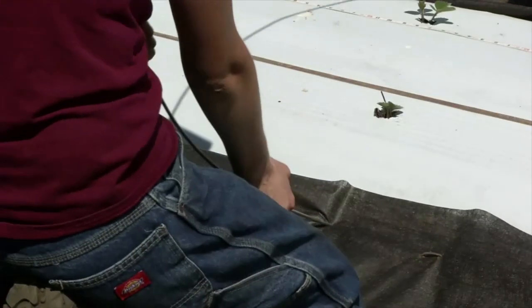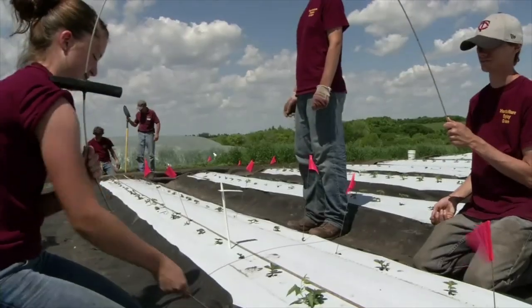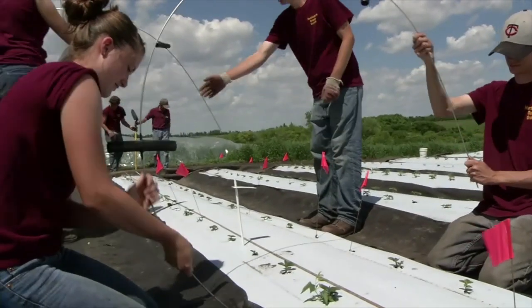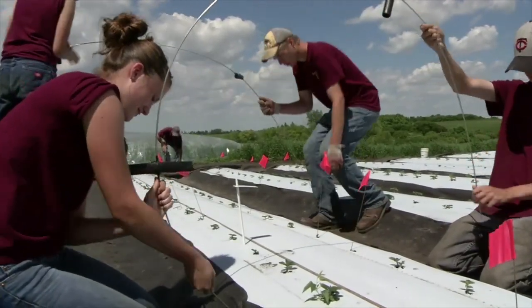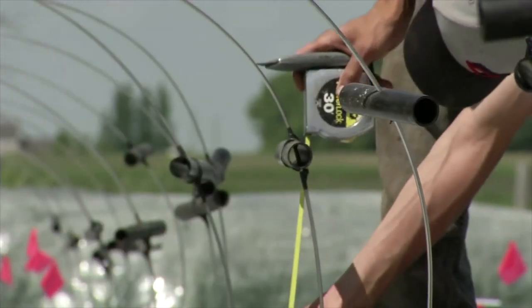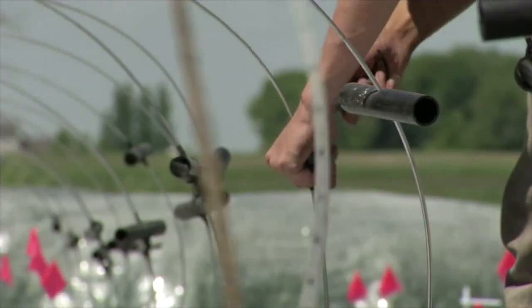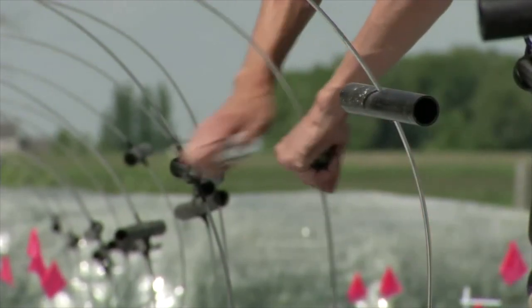Once you have placed your stoppers, insert the rods at an angle into the ground. Push one end of the rod about two feet into the soil so it angles into and beneath the raised bed. Bend the other end of the rod over the row and insert it into the soil in the same manner until the top of the hoop is two feet above the raised bed.